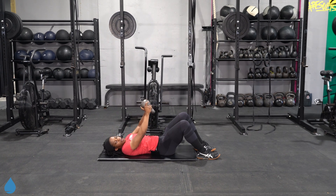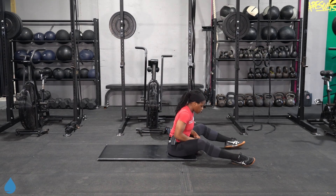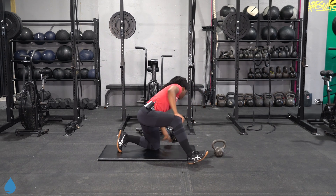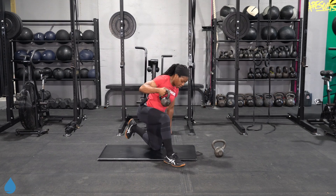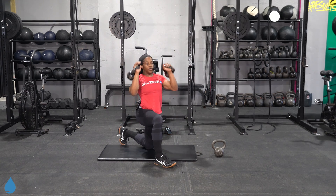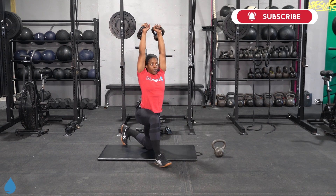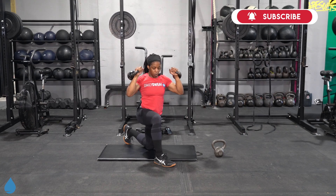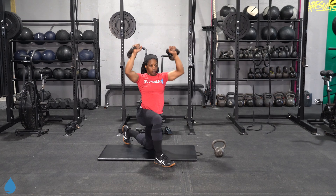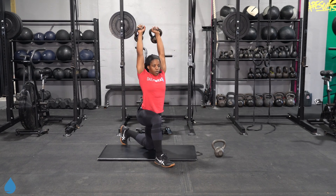From here we got shoulder press. We're going to use our two kettlebells or one. We're going to stay in kneeling position for these to really engage that core. Let's go — bicep to ear. One knee down or both knees down. Nice and steady tempo. Embrace the core, exhale once you get to the top.